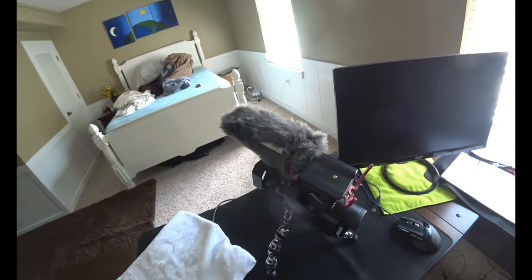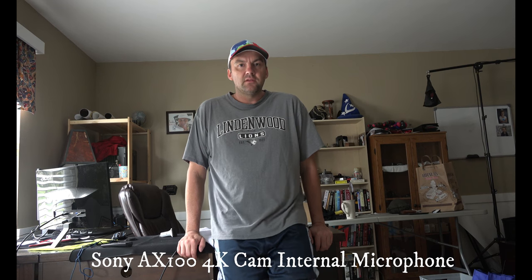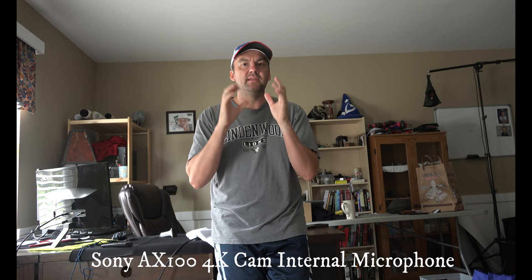I'll put these two videos together — the one on this camera and one on that — then upload it. This is the first test using the internal mic on the Sony AX100 4K camera. It probably sounds like there's an echo, but I won't know until I look at the video.